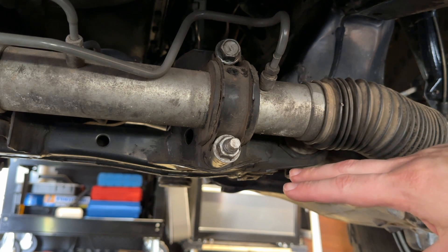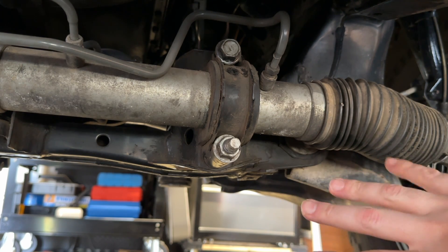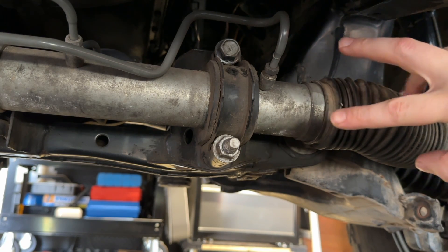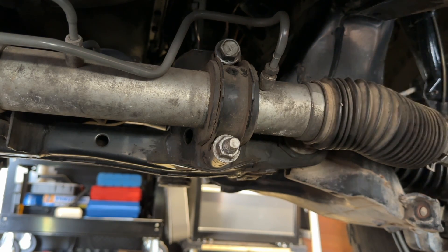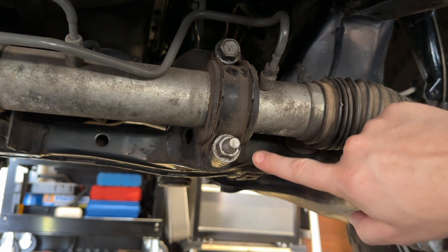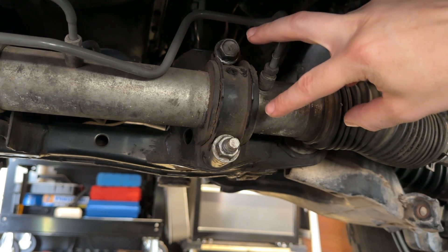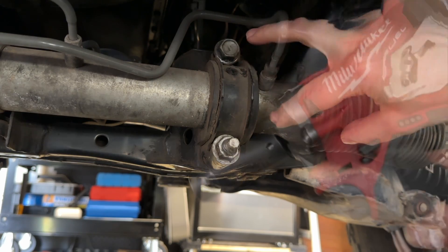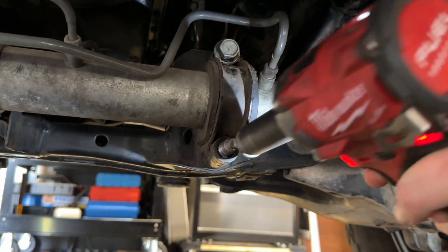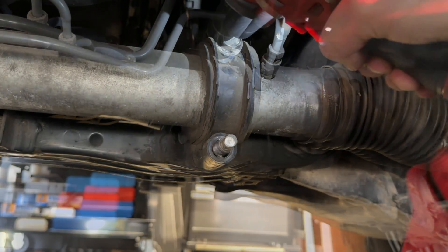One thing I want to mention is if you have stock skid plates in the way, you may have to remove those. And if you have your sway bar, technically it doesn't get in the way, but if it is getting in your way, then you'd want to remove that as well. So you have access to the 19mm bolt and the 19mm nut that holds this stock steering rack clamp to the frame. I've got my Milwaukee impact gun here, and I'm going to remove this hardware.